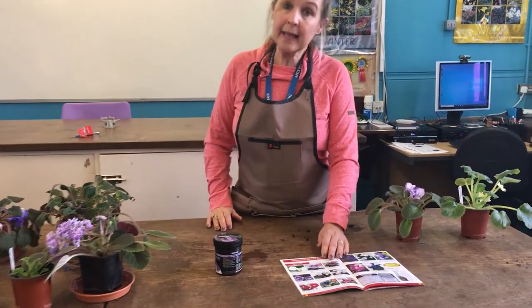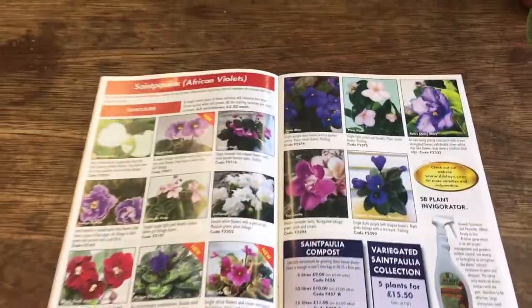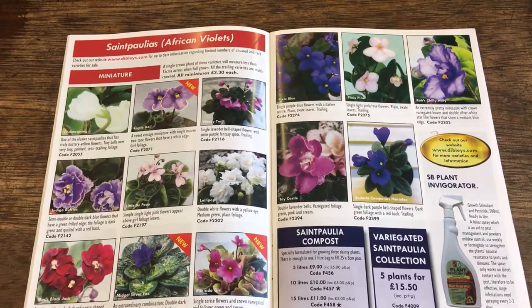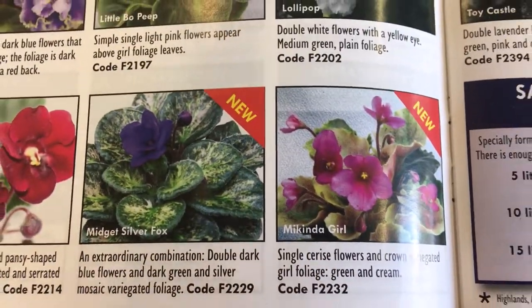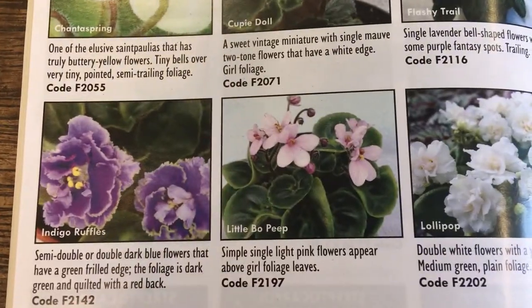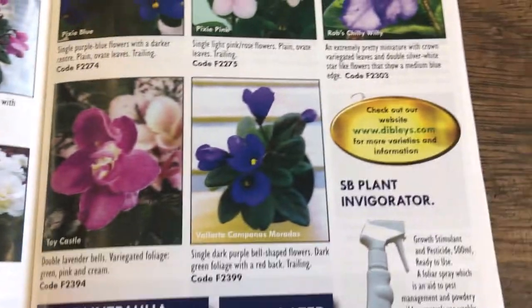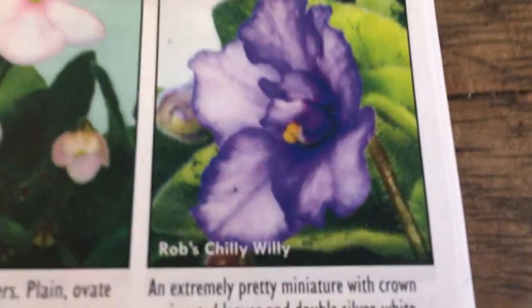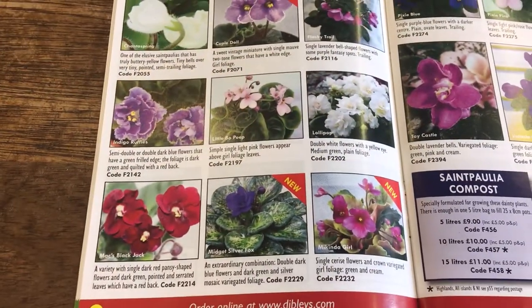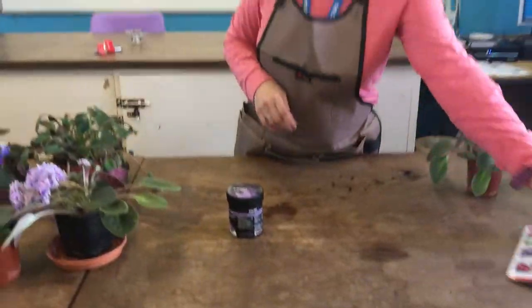A couple of cultivar names: there are lots in the Dibley's catalogue. One called Tiger, which has a variegated leaf, and one called Indigo Ruffles, which has a ruffled edge to the petals in an indigo colour. There are lots of different cultivars available from Dibley's if you want to grow more unusual ones.